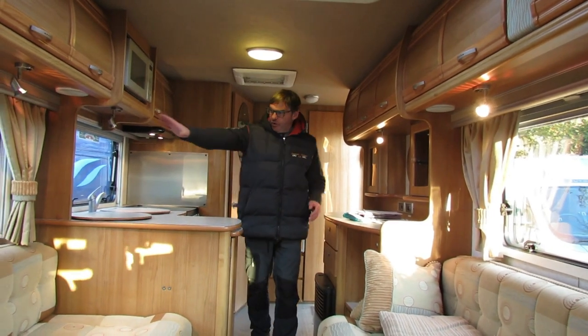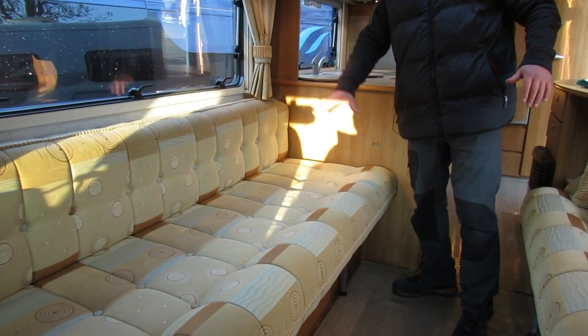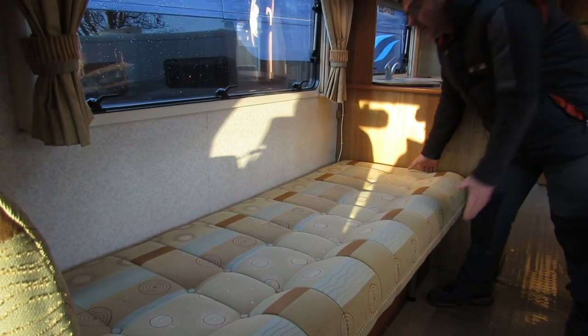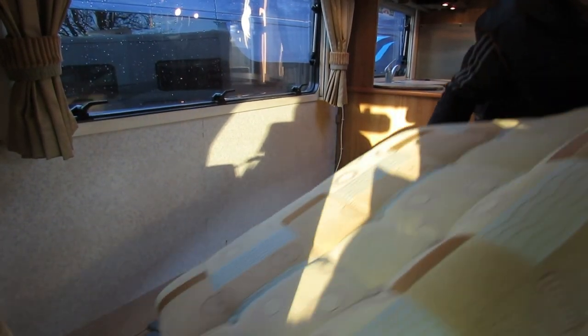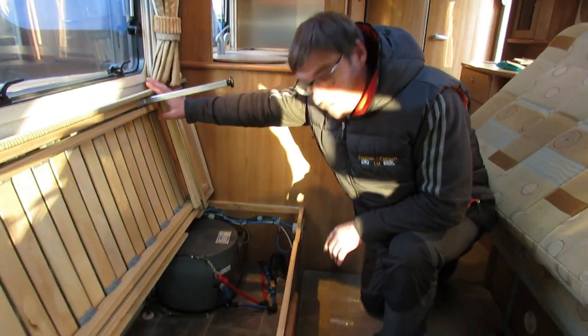The flue was roughly around here on the outside of the van, so we can safely say the water heater is going to be around here underneath the bench. If we remove the cushions and lift it up, there we go — we've got the Trumer system.